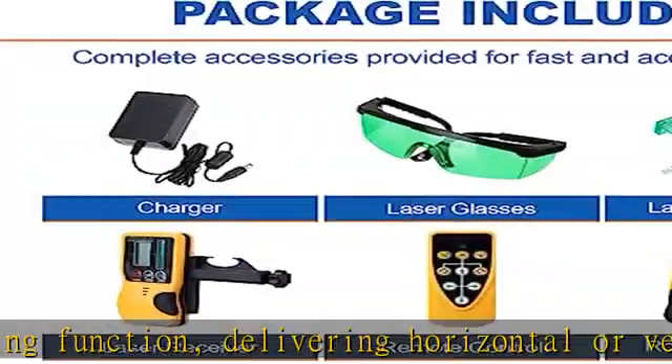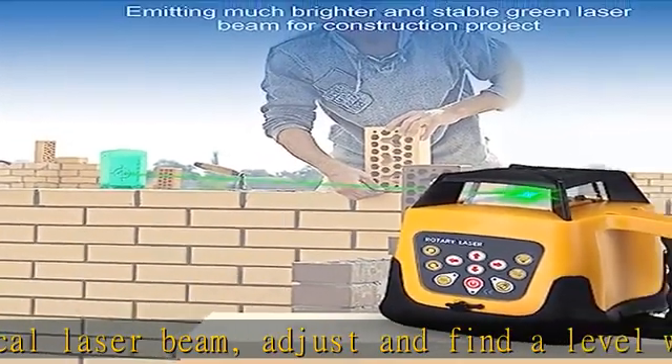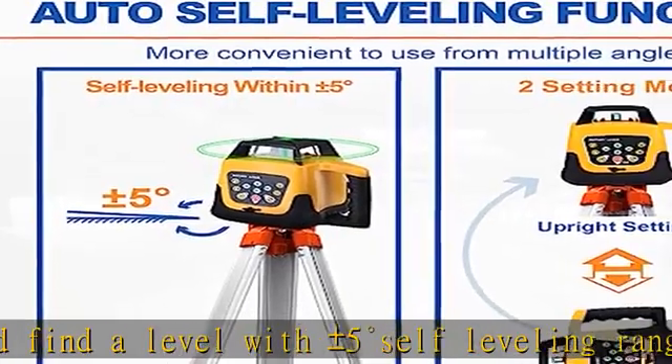Also comes with a pair of laser glasses to protect the operator's eyes and easily see the laser in strong sunlight. Includes a strong black carry case with foam for safe organization and easy carrying.